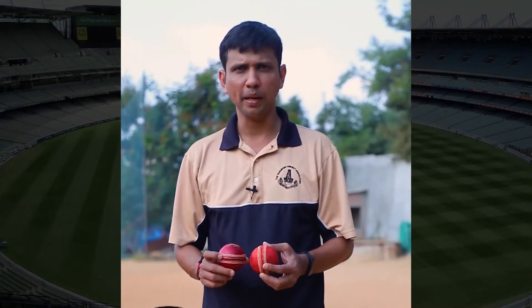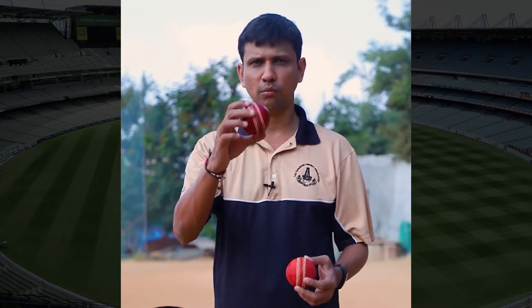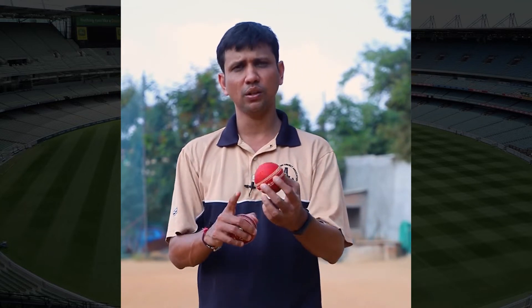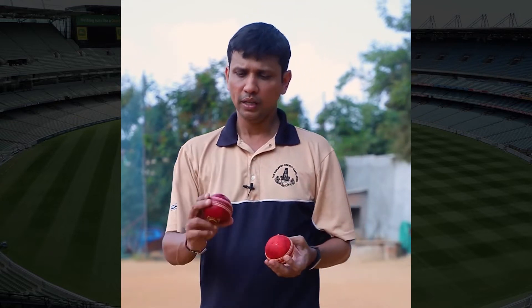In this video we are going to see the importance of shine in the ball. I have a couple of balls here — one is a brand new one used at the start of the innings, and this one is slightly old. If you look at this, there's not much shine on it; both sides are rough. This is not how you maintain a ball.